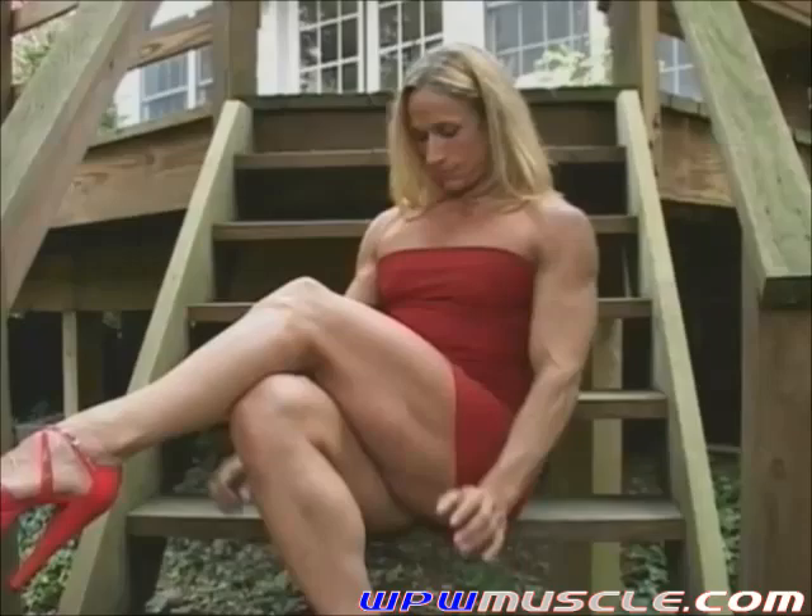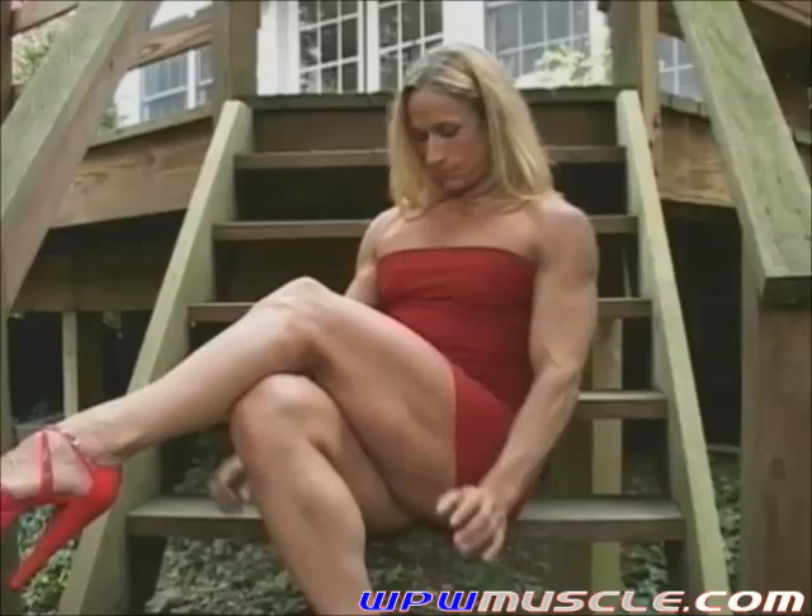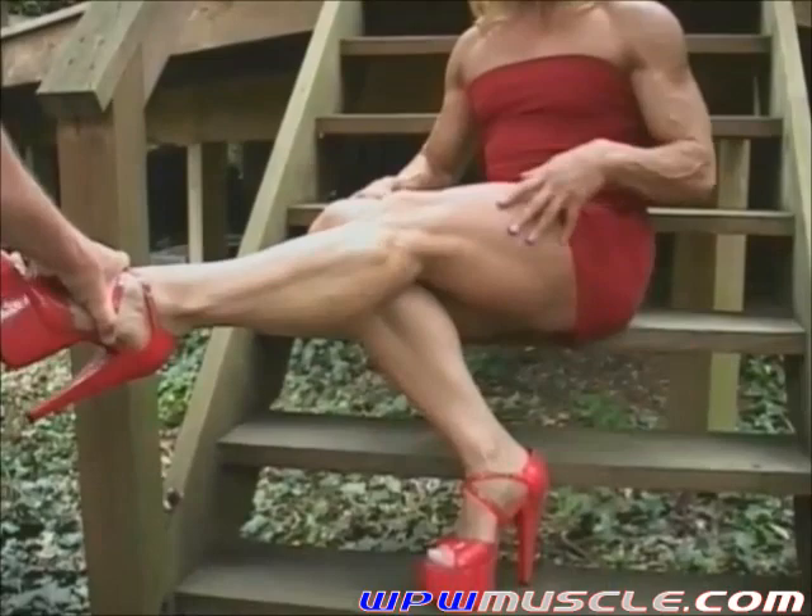Real nice. Put your leg out like that and just lock it out for a quad shot there, just like that, good.